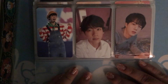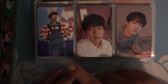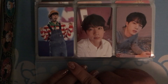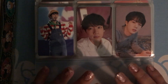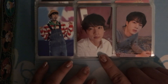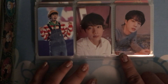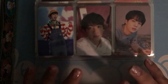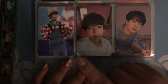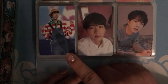So first we have Jin. This is my third muster photocard. And this is Love Yourself Her and Love Yourself Tear, however you want to say it. I really really like this card because he's so cute and he's super happy.